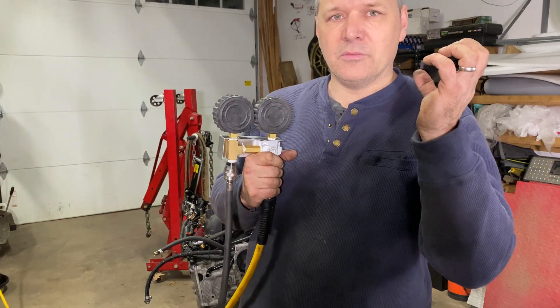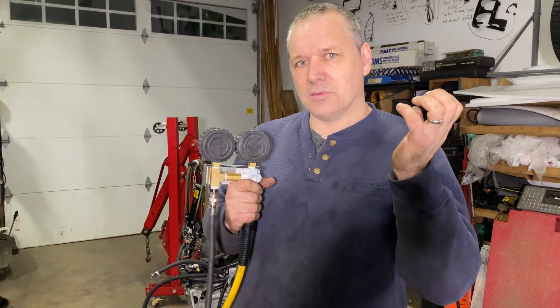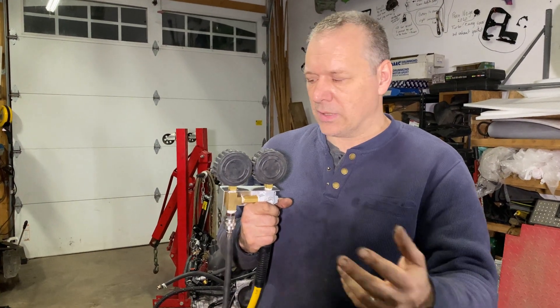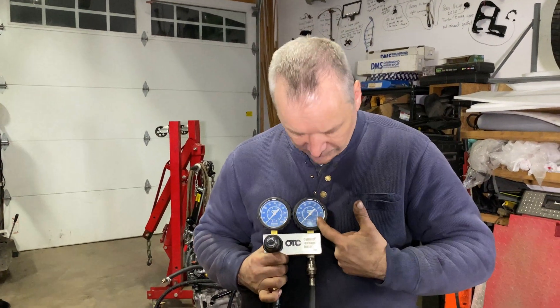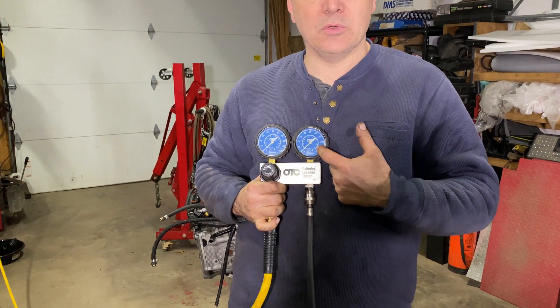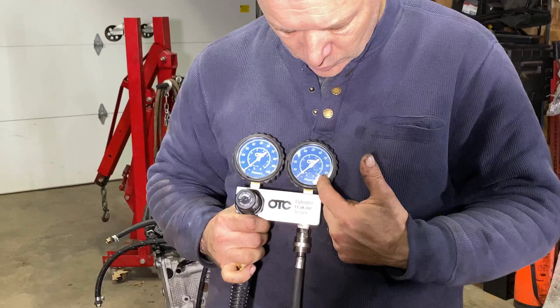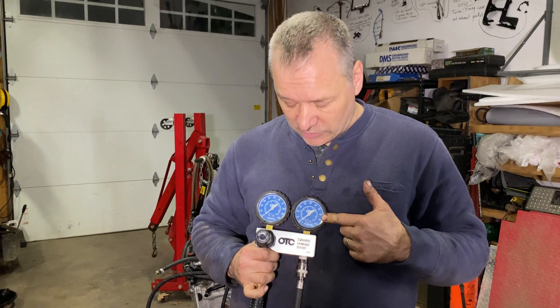If the inside of the chamber is perfectly hermetic, we are going to have 100 PSI as well — so zero percent leak-down. Any value where it goes down: oftentimes you have two percent leak-down; on a forged engine it can easily be ten percent leak-down. We'll read like 90 for ten percent leak-down, and if you have issues the gauge is going to be way lower than this.